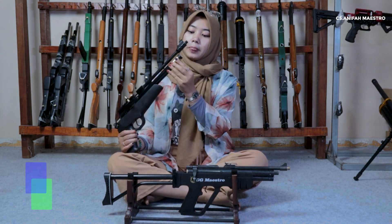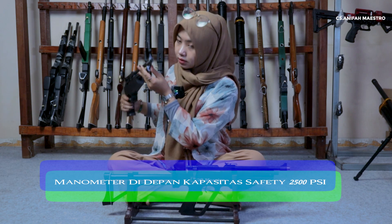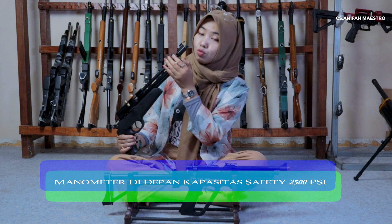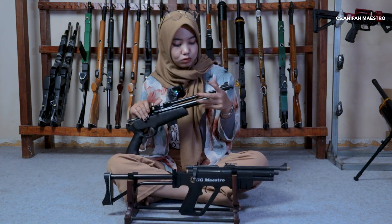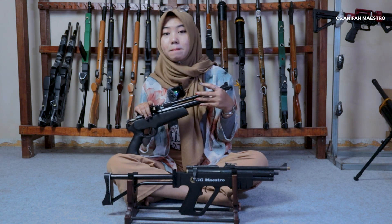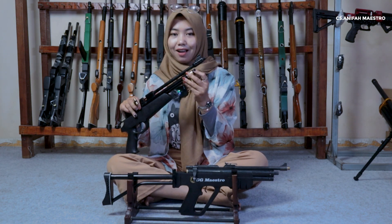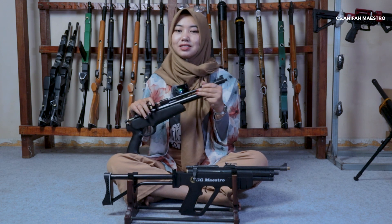Kita lihat ke manometer. Manometernya dia berada di depan, di sini ya sobat. Kemudian untuk batas amannya dia di 2500 psi ya. Jadi yang disarankan dari kami, untuk batas keamanan dari senapan PCP ini cuman di 2500 psi aja ya, jangan dilanggar. Karena itu sudah disarankan, jadi itu yang terbaik buat kita semua.